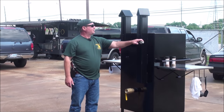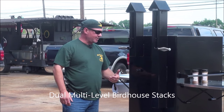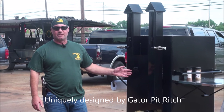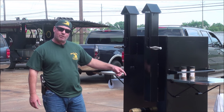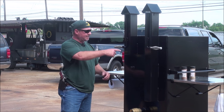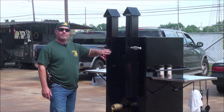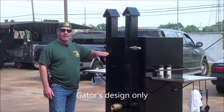We've got the dual stack birdhouse that opens and closes your stacks. What's unique about the dual stacker is this is the only pit out there designed to have a multi-level stack in it. Gator Pit's the only one that does this. This allows the cooker to run an even temperature top to bottom, and you can control the temperature and how the air flows inside by how you adjust your stacks. You've got a stack down here and a stack up top. It's unique to Gator Pit — it's my design, nobody else does this.